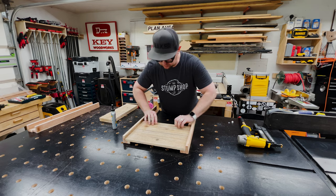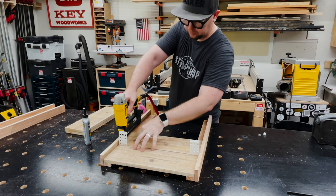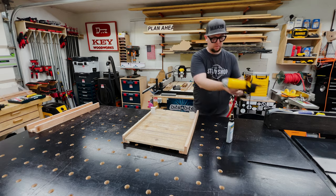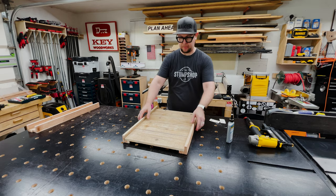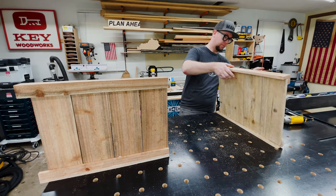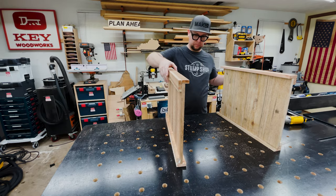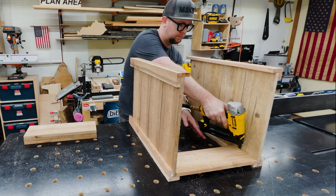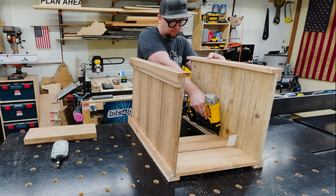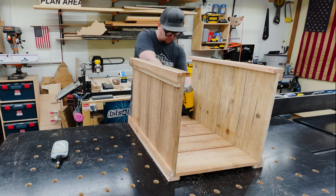When adding the second piece to the side, I wanted even spacing, so I grabbed some one-eighth-inch handy shims, which I really love. I continued using them all the way down one side until everything was glued and brad nailed. That gives me one side of the planter.